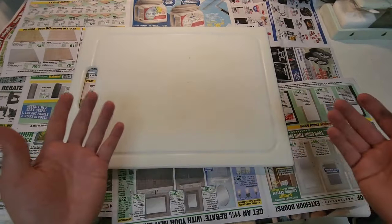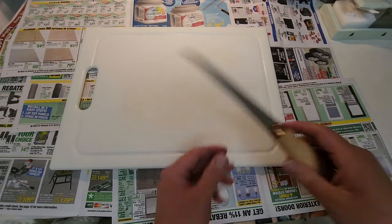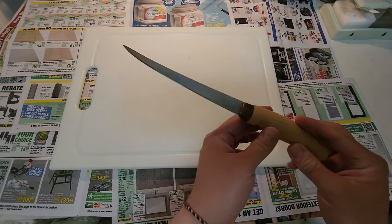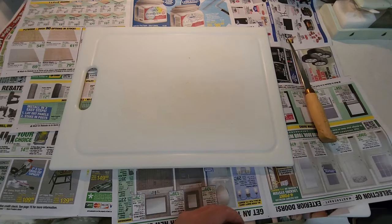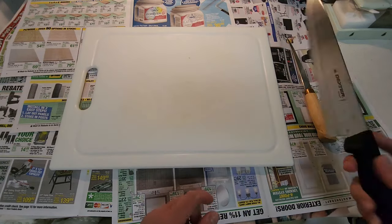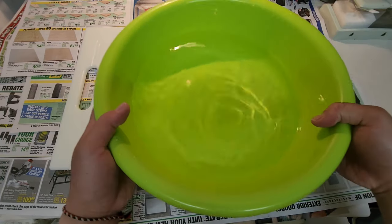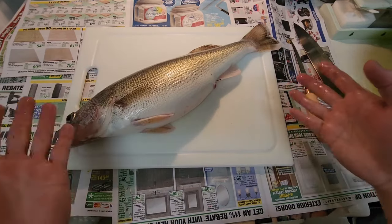After you harvest your catch or whatever you decide to keep, it's time to clean them. Give yourself a nice sharp fillet knife — there's just a Rapala one I believe, just a cheap one, it's like 12 bucks. Got a bigger knife too. Make sure you have some clean cold water ready.